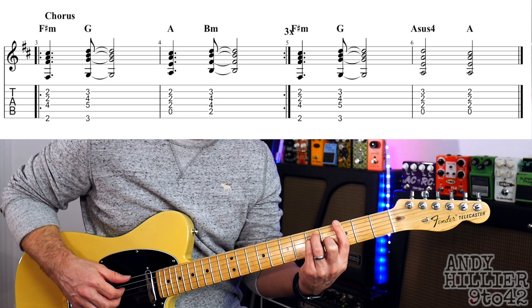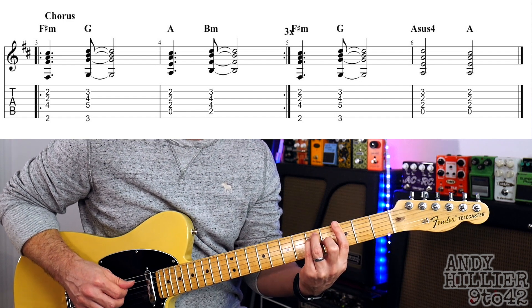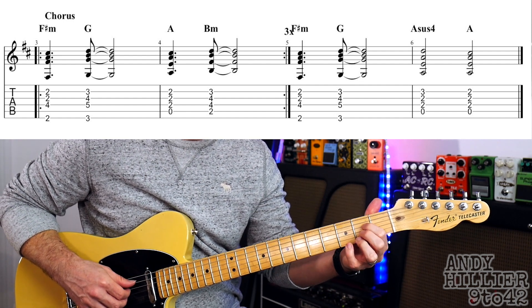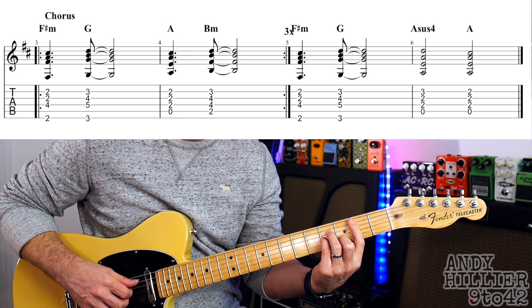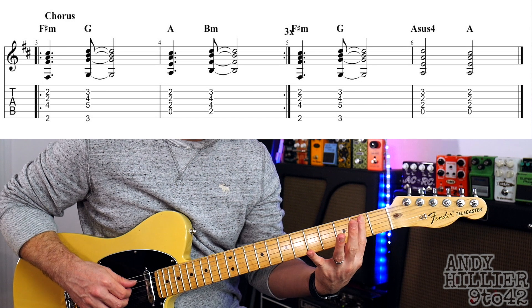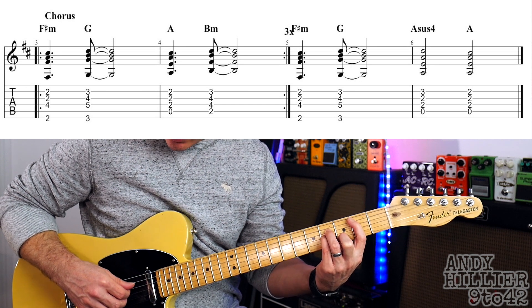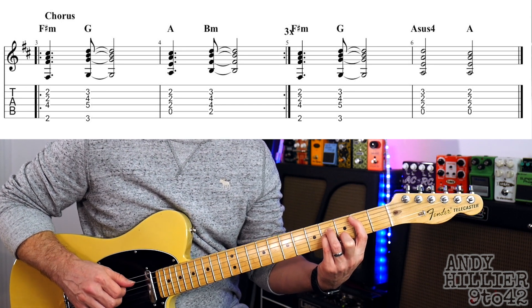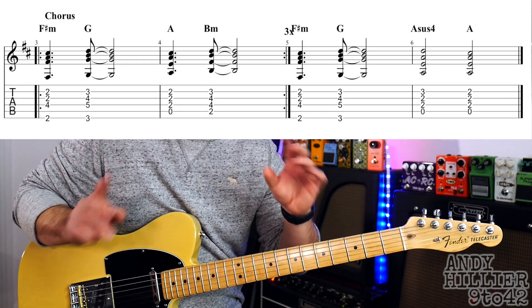So you get 1, 2 and 3, 4. Then it goes to a normal A chord which is just D2, G2 and B2. And then a B minor chord: first finger on A2, second finger on B3, third finger on D4, little finger on G4. That's the first two bars, and you do it three times.